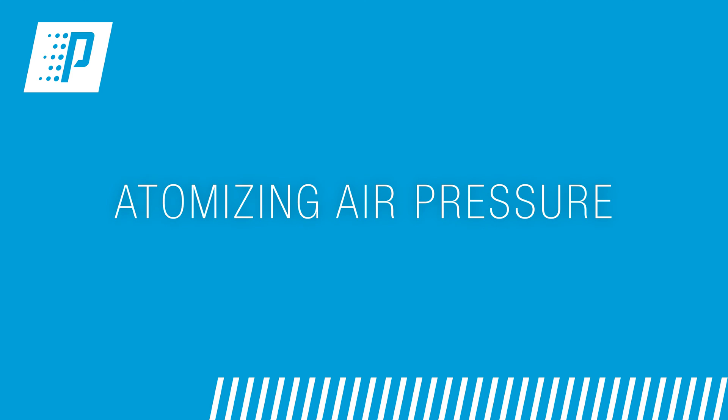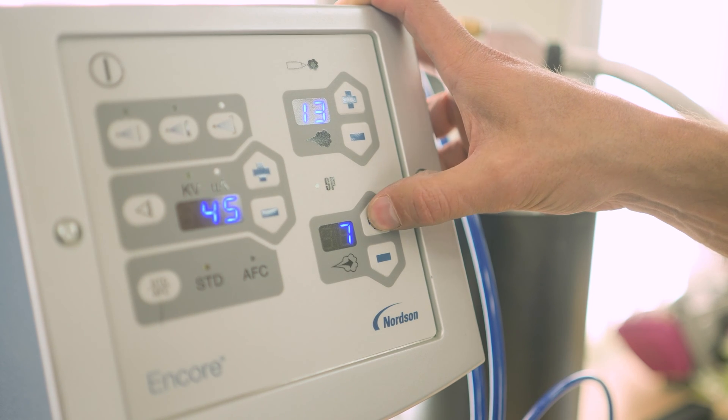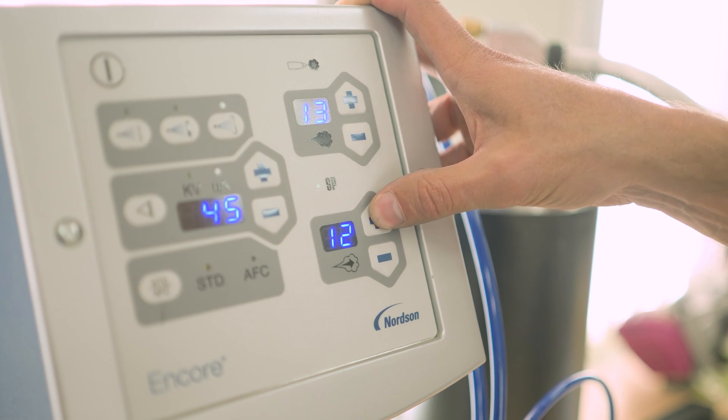Here are some things to check. Atomizing air pressure: if the atomizing air pressure to your gun is too low, it's going to create a rich mixture and therefore potentially create compacted powder. So you simply need to increase your airflow by increasing the atomizing air pressure.